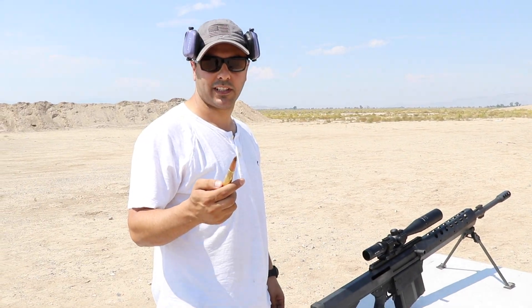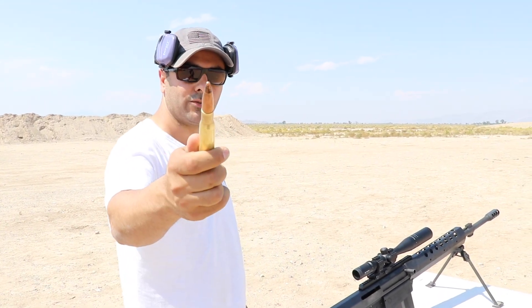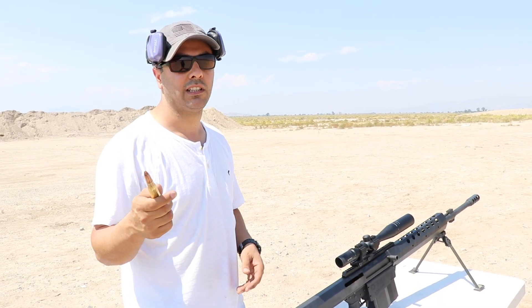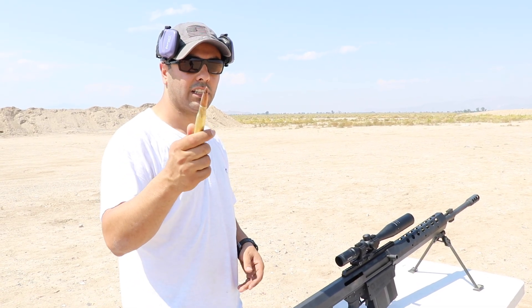All right, so that was the armor-piercing incendiary tracer. Now we're going to shoot it with the armor-piercing black tip. I want to see what difference we'll get between the incendiary and non-incendiary.